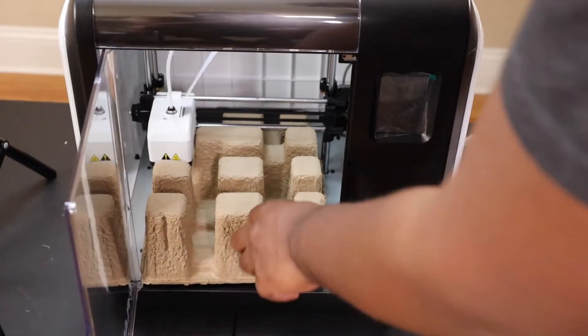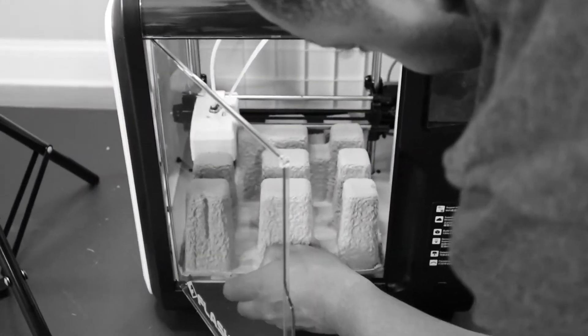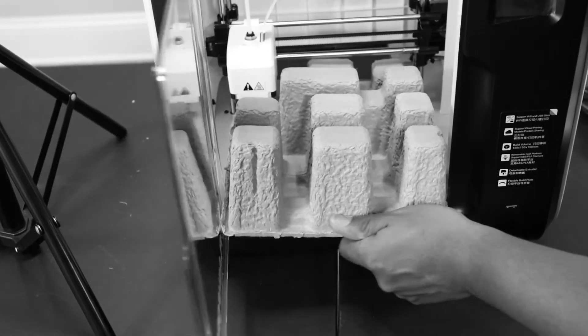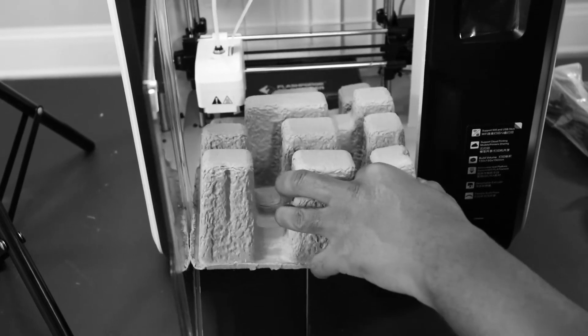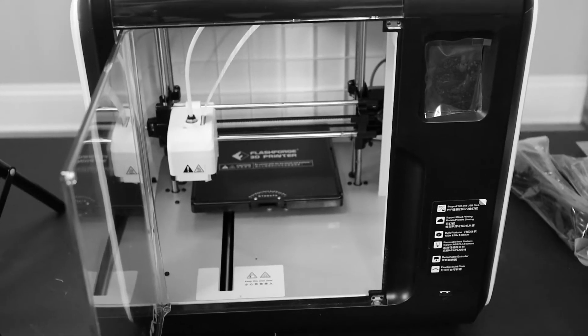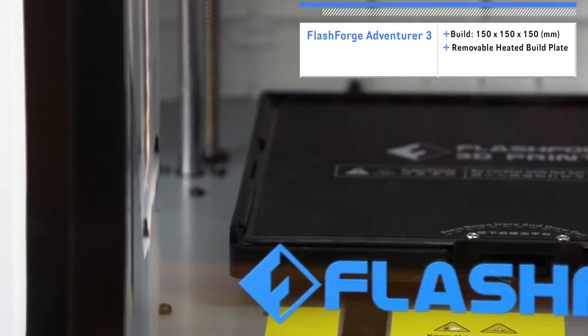Hey guys, future Jay here. After removing the wrapping and some really strong tape from the door and around the printer, there's a cardboard insert inside the enclosure. Don't do what I'm doing here — you're actually supposed to leave the cardboard insert in the printer until you power up the printer and navigate through the settings to move the extruder out of the way using the touchscreen interface. If someone would have actually read the manual, he would have seen this. All right, now roll that beautiful 3D printer footage.